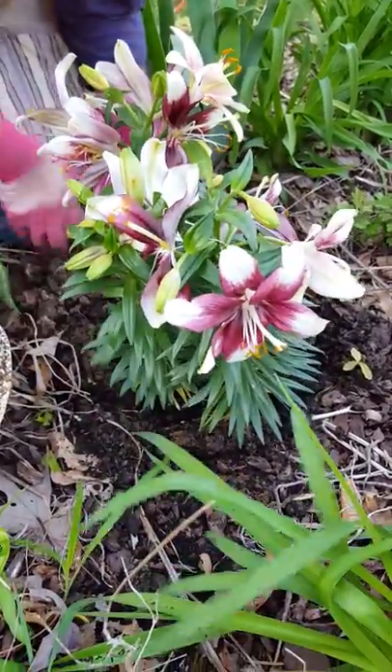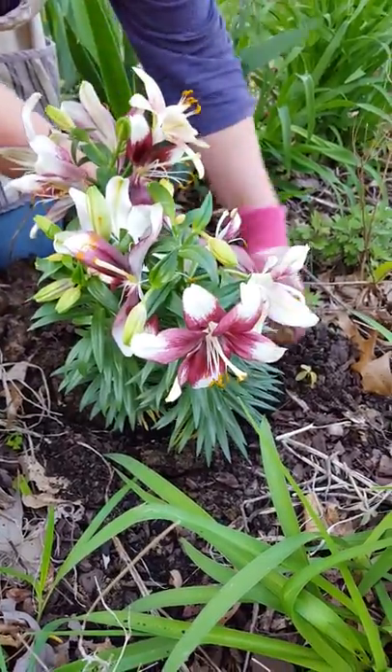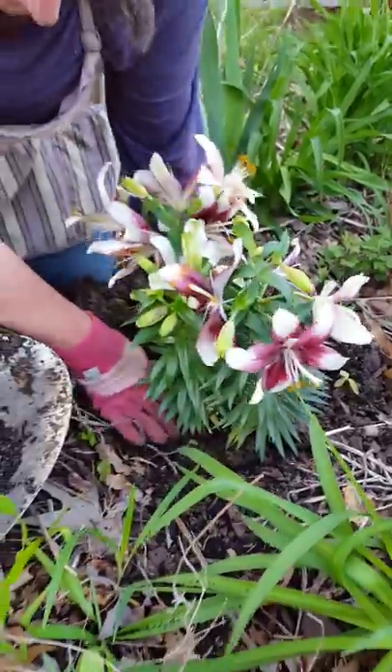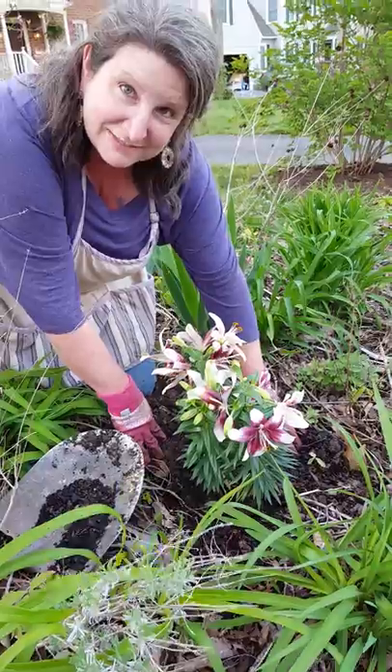It will take a nosedive and look terrible. So just pretend that it's still in the pot — do not unwrap the roots or anything. Then take your dirt, crumble it up around it, compact it, and water. That's all you have to do. That's the tip for the day — talk to you later!